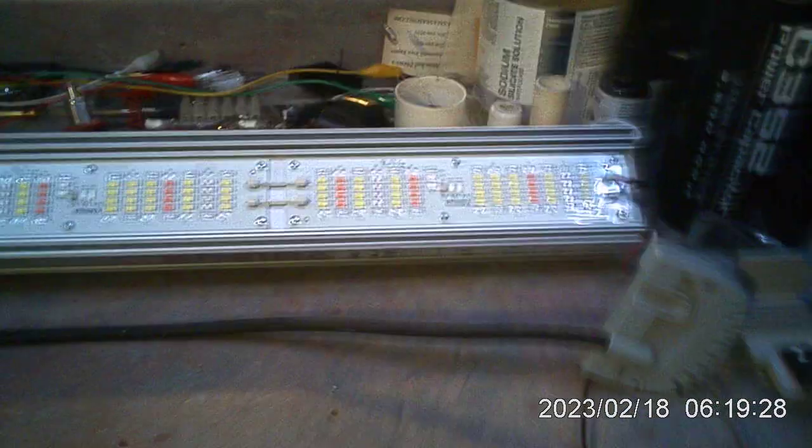This here is a 150 watt — on the next video I'll flip it around so everybody can see it — but that is a 150 watt grow light. It's an LED grow beam. As you can see it's quite long.